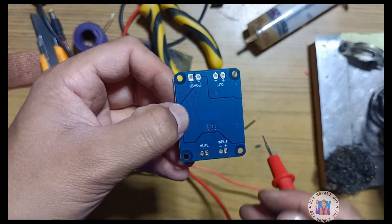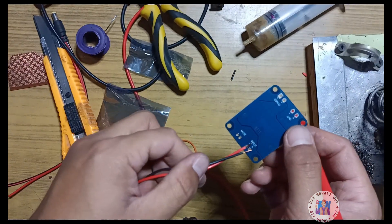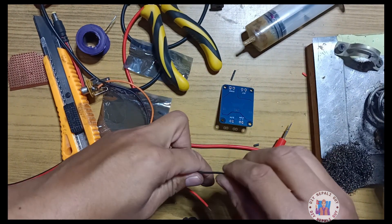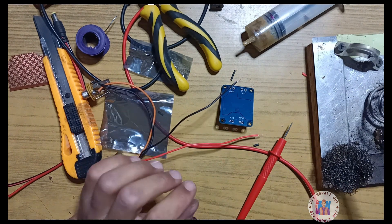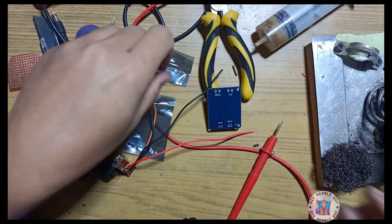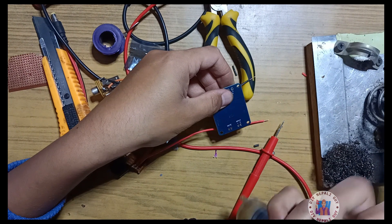Input — positive, negative. This is the power in, positive, negative. We are taking a solution for incoming connections. This is the slot receiver board.